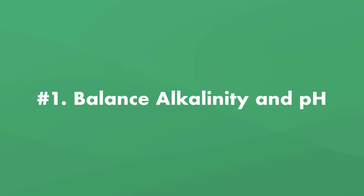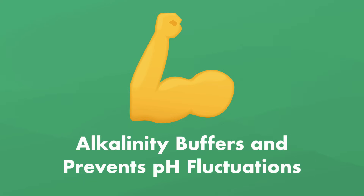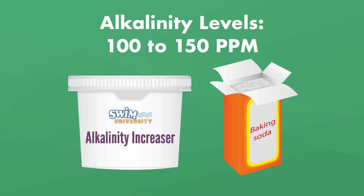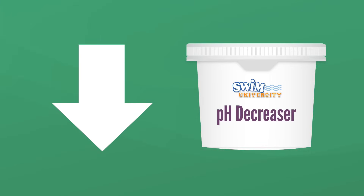Let's talk about balancing your alkalinity and pH. Balancing these two chemicals helps your pool sanitizer do its job more effectively. Alkalinity helps buffer and prevent fluctuations with pH, so adjust your alkalinity levels first. Aim for an alkalinity level between 100 and 150 parts per million. If you need to raise your alkalinity, use an alkalinity increaser or baking soda. To decrease your alkalinity, use pH decreaser to lower those levels.